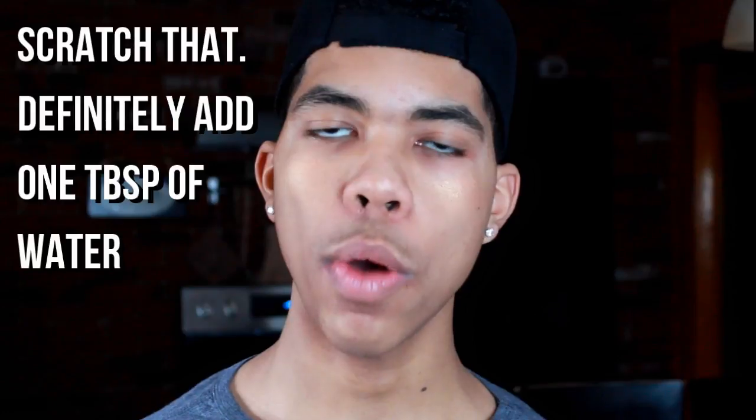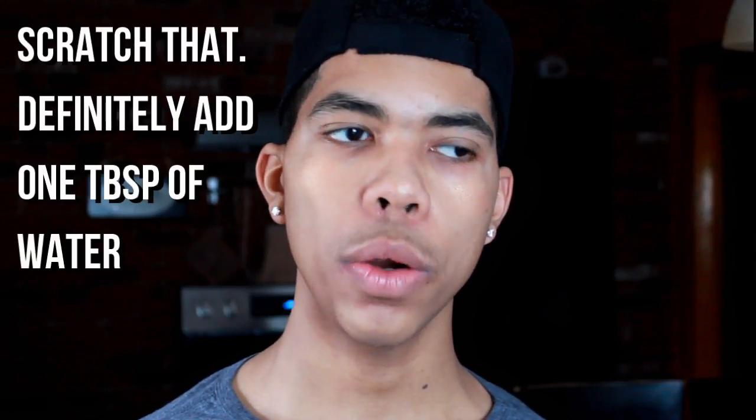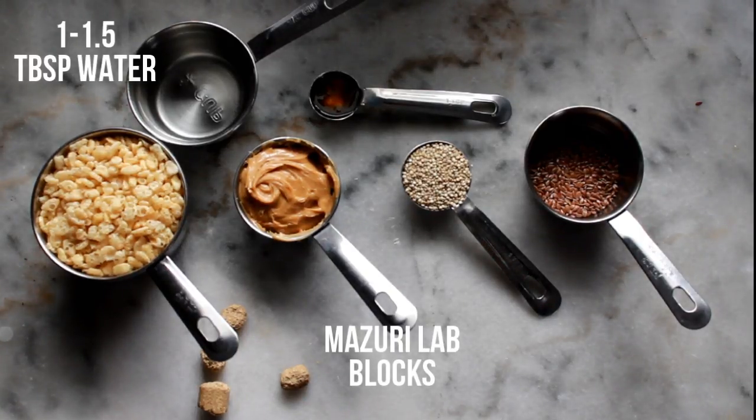There are some optional ingredients depending on how thick you want your batter to be, which can determine if you want to add a little bit of water or not. What I did was I added two crushed up Missouri lab blocks for rat and mice into the mix for some added supplementation and protein.